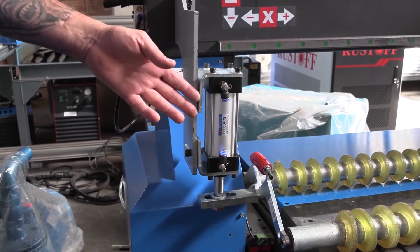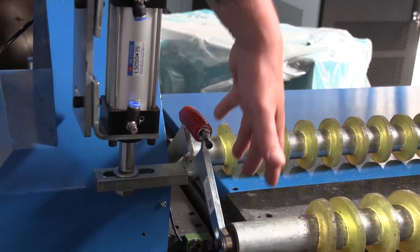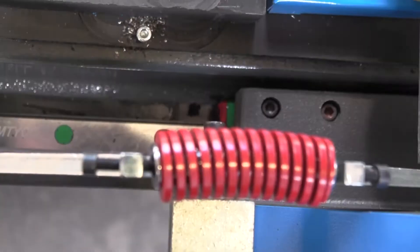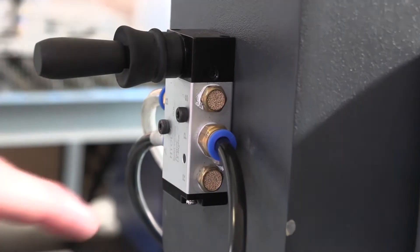The roller system works with strong pneumatic cylinders that lift the rollers up and down, and the pressure can be adjusted with the spring-loaded adjustable tension system. A filter unit on the pneumatic block prevents rust and dirt from entering the system.